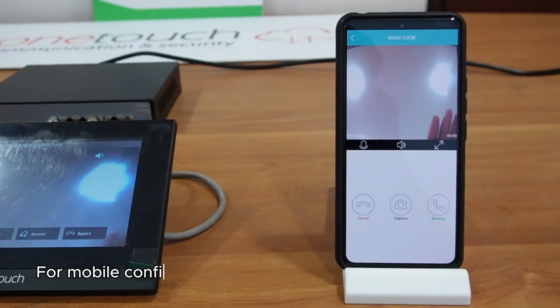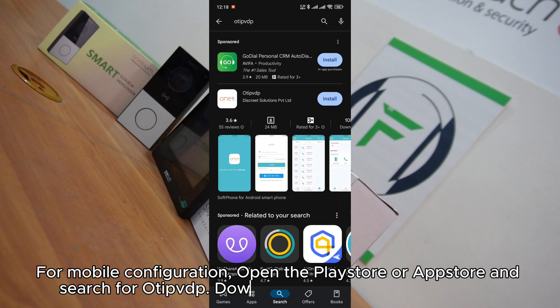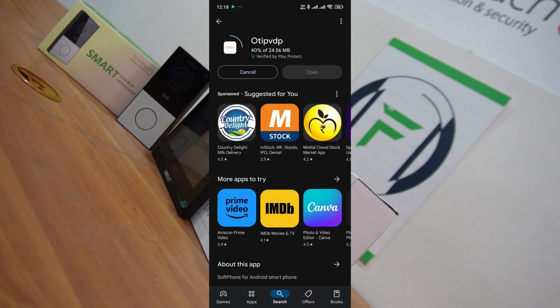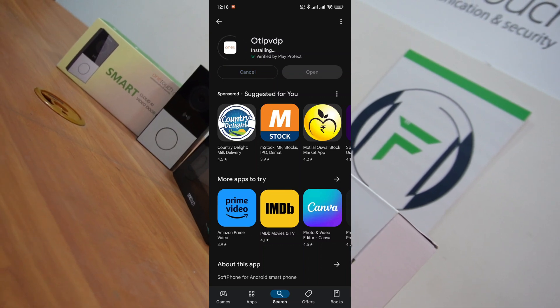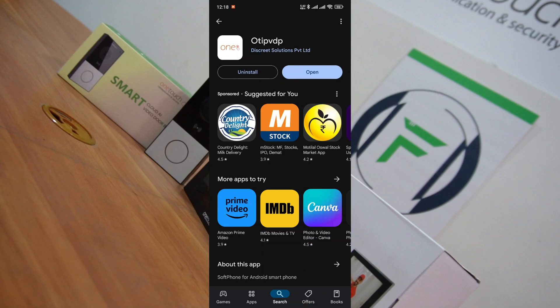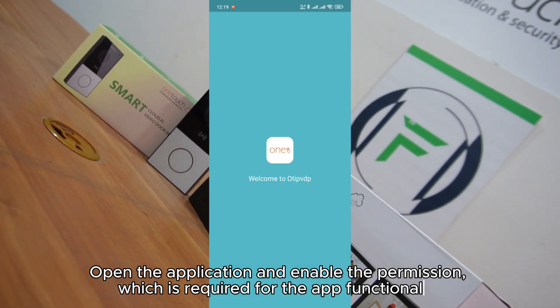For mobile configuration, open the Play Store or App Store and search for OTI PVDP. Download and install the application. Open the application and enable the permissions required for app functionality.